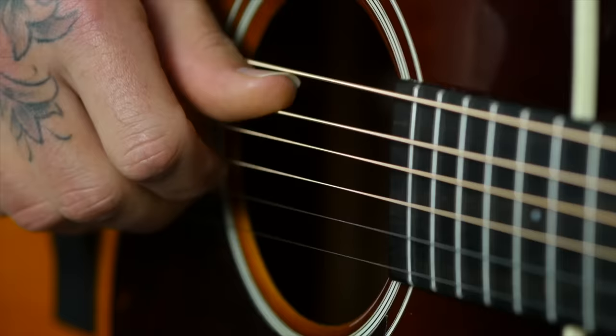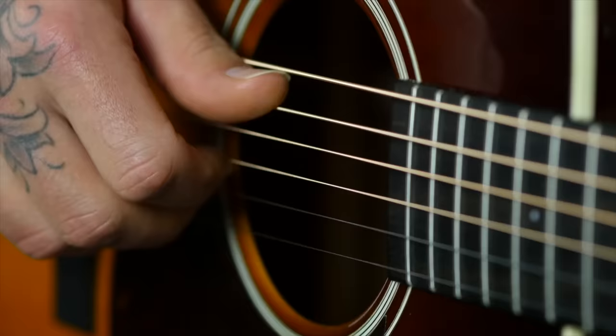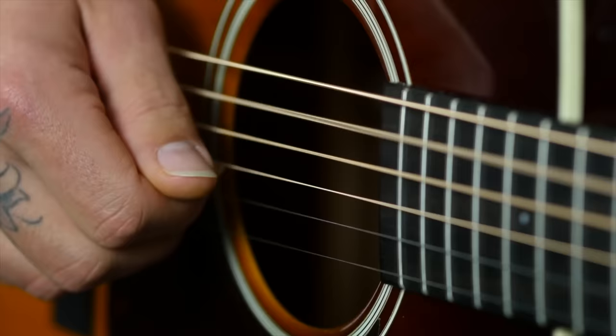The first step is thumb independence. Since we're making that basic C chord, I want your thumb to be able to move from the A string to the D string back and forth on a nice quarter note beat — a nice steady beat. Think one, two, three, four. Your thumb starts on the A string, goes to the D string, back to the A string, then back to the D string. We'll count that for two measures: one, two, three, four — one, two, three, four.